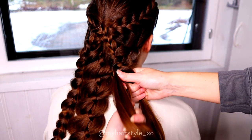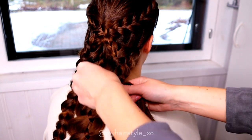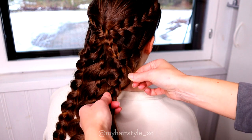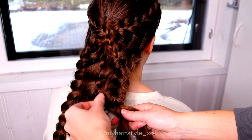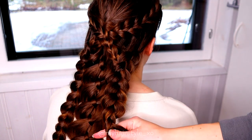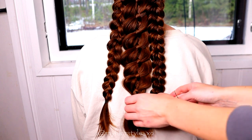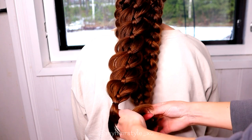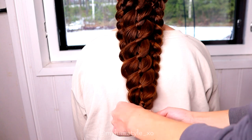Now when it's in, just braid a regular three-strand braid. When you do it, bring the outermost strand from the side under or over to the middle. When all three braids are about the same length, tie them together with an elastic. First put the two smaller braids together, and then the four-strand braid on top.